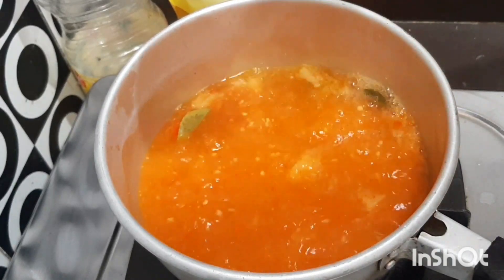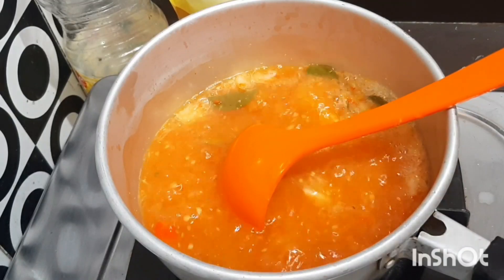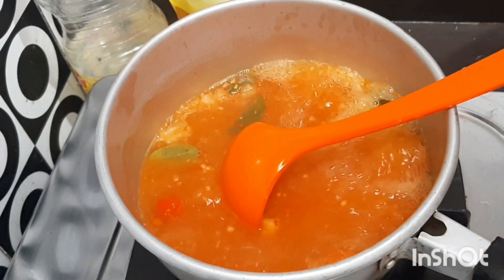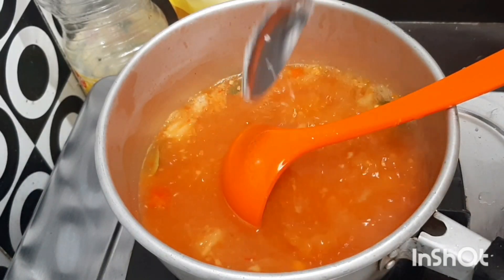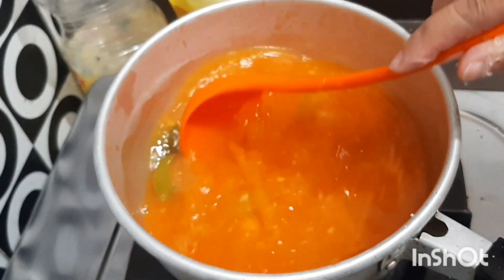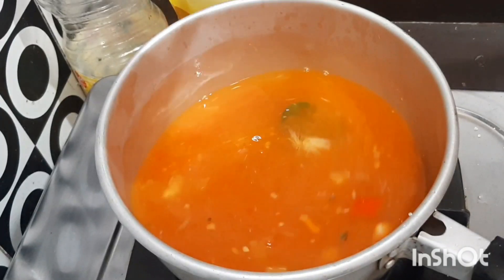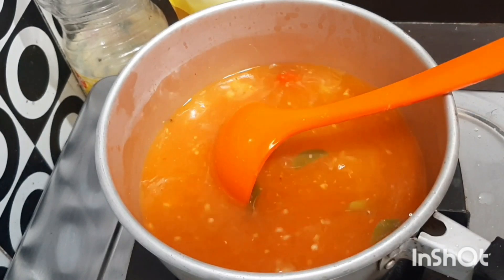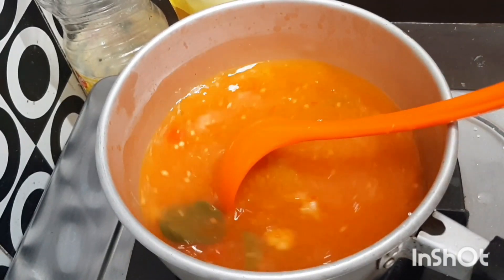Okay, let's taste it. Is anything missing? It needs more sugar. So in total I used 5 tablespoons of sugar — or adjust to your own taste. If you prefer savory, don't add sugar. It's just right now. Okay, this is done, and then we turn off the heat.